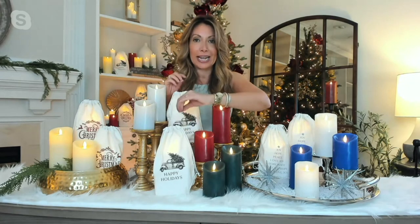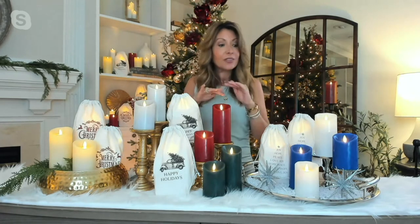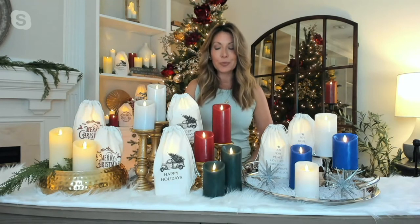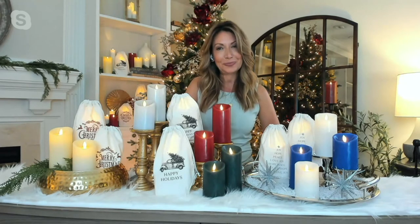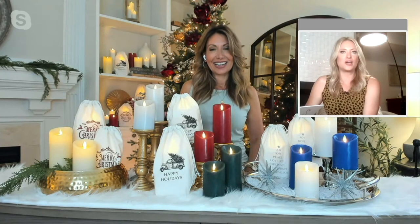I love the idea of giving these as Pollyanna gifts — breaking them up, keeping the candles, then using the gift bags to put candy in and give to somebody else. This is a great starter set, and because they're three-inch diameters they're not overpowering. These are all unscented, by the way, for those who might have sensitivity issues. Because they're unscented, they're also good to decorate with around food — on a kitchen island or on the table — without competing with what you've prepared.